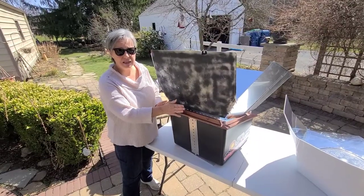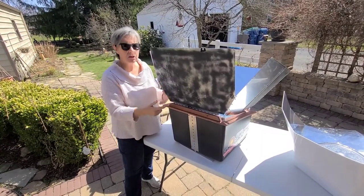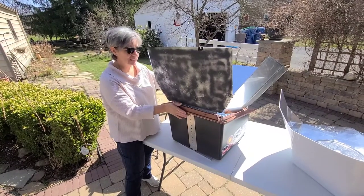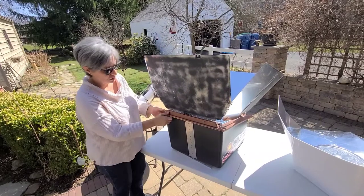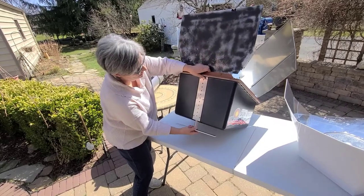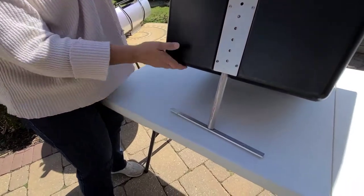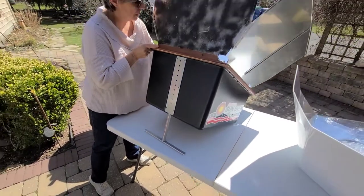We're going to have to align the oven to the Sun to get the most rays into the cooking space. Also, because you don't want the oven unaligned sitting out, as the rays can go in directions you don't want them to go. To do that, we've got a stand here and we simply bring it down to the point where it's going to be the best position for the oven.